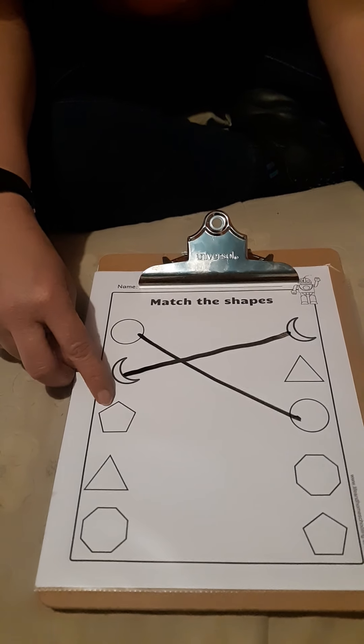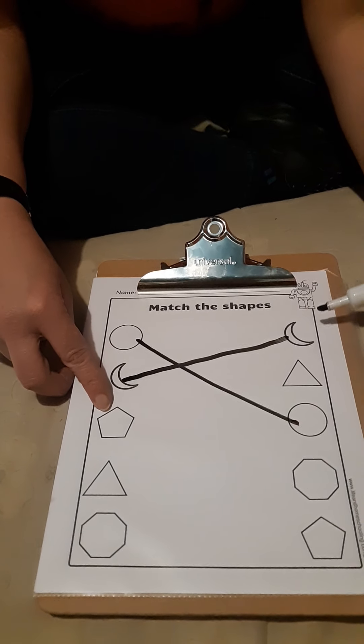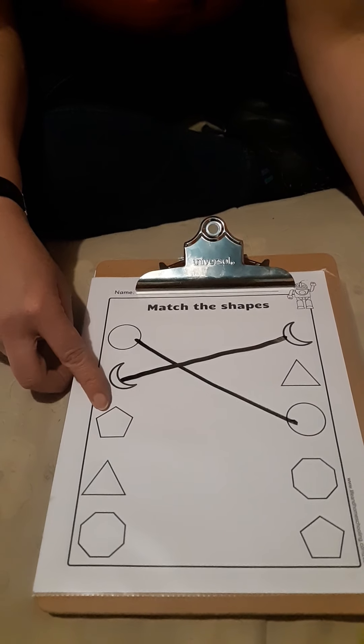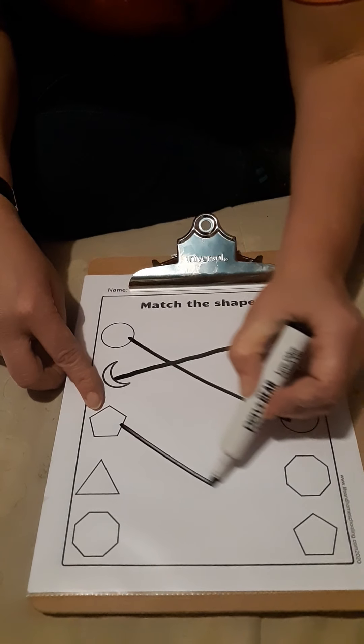Does anybody know what this is called? This is a pentagon. Do you see a pentagon on this side? It's right there. Let's draw our line.